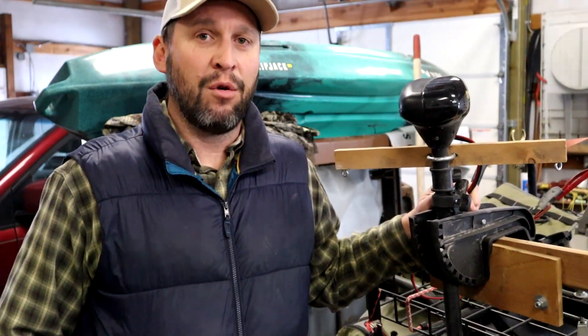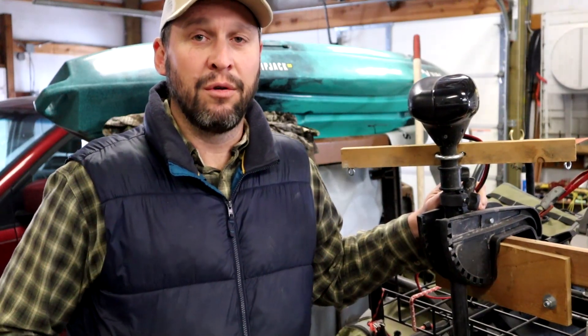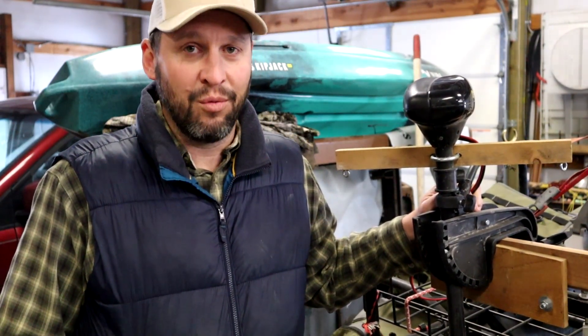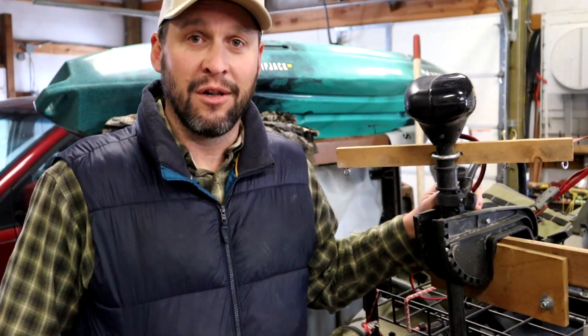This morning I'm bringing you a quick video on what trolling motor to get for your Colorado XT pontoon — or whatever pontoon you're using that can accept a trolling motor — and what trolling motor not to buy for your Colorado XT, because you will be disappointed as I am with this particular model I got.